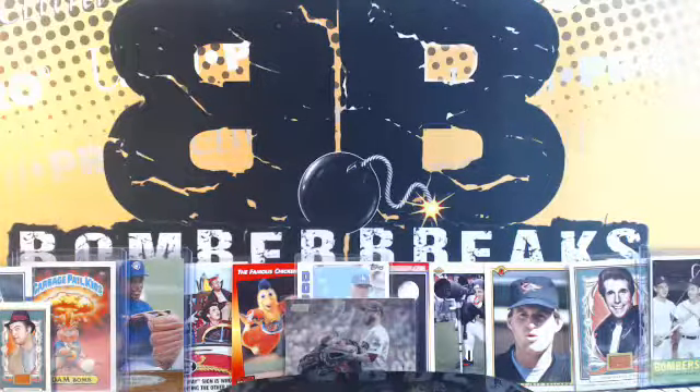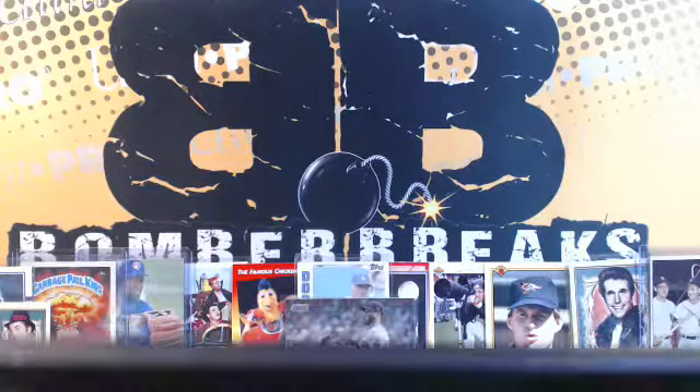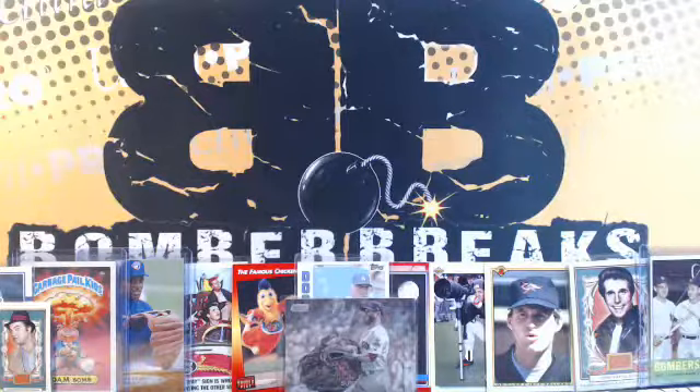Ladies and gentlemen, the record button has been pressed. I'm going to set these penny sleeves off to the side because we're going to get into these baseball bats. I am very, very fired up to see what kind of baseball bats we can land. It's the 20th of June, 1863.